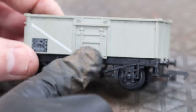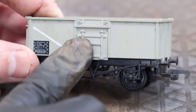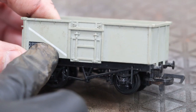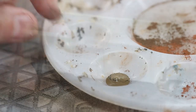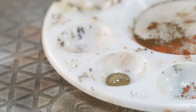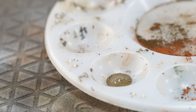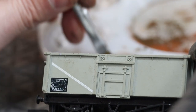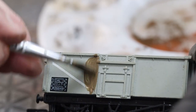Our next example uses a brush — this is a mainline mineral wagon. We're using the same dark earth Vallejo Air color but skipping the black this time, so straight out of the bottle. Just a few drops will do the whole model, so you really don't need a lot of paint.